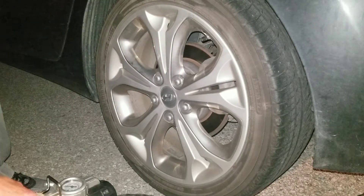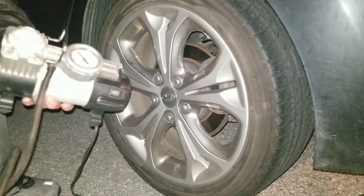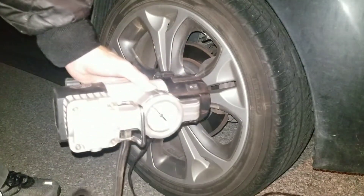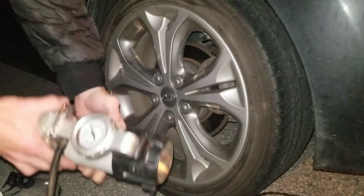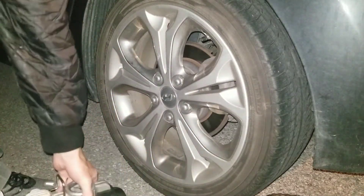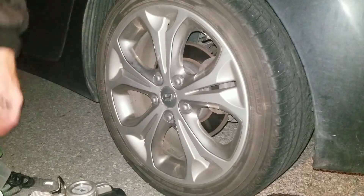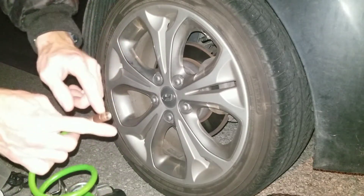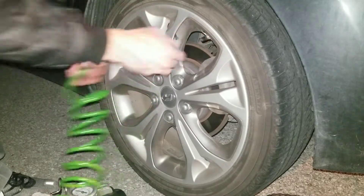What we have right here is just a 12-volt compressor that any person may have at their home. It has a gauge on it, as you can see. This is a threaded fitting — it just threads on like this.